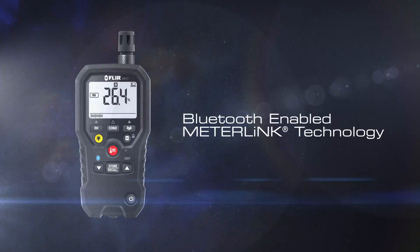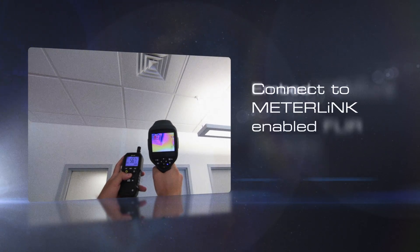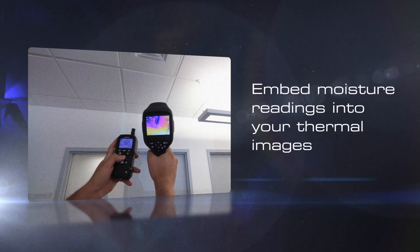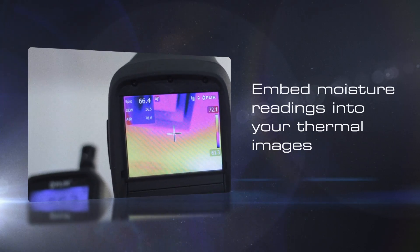The MR77's onboard Bluetooth functionality allows you to connect to FLIR thermal cameras that are equipped with MeterLink. This enables you to embed moisture and environmental readings into your thermal images, which helps clarify and quantify your findings.